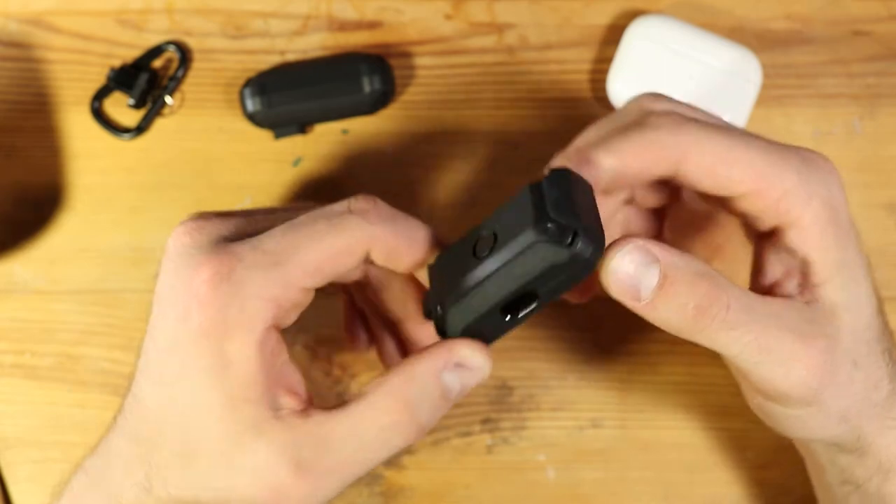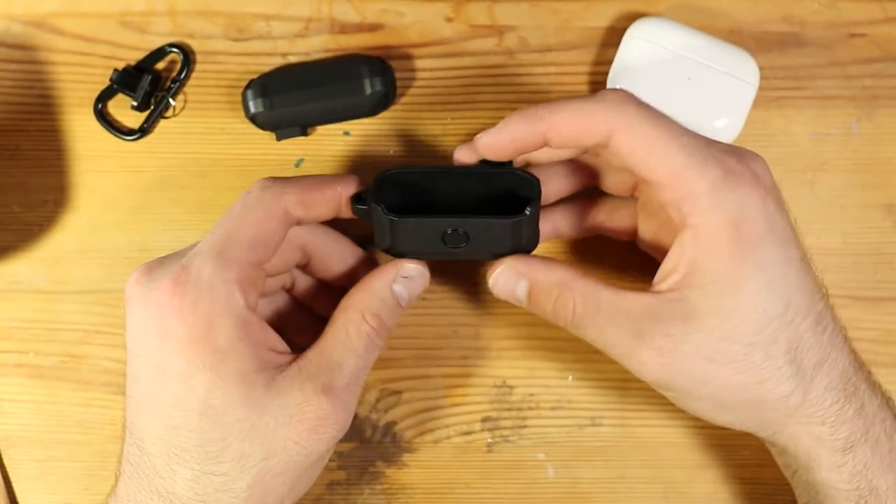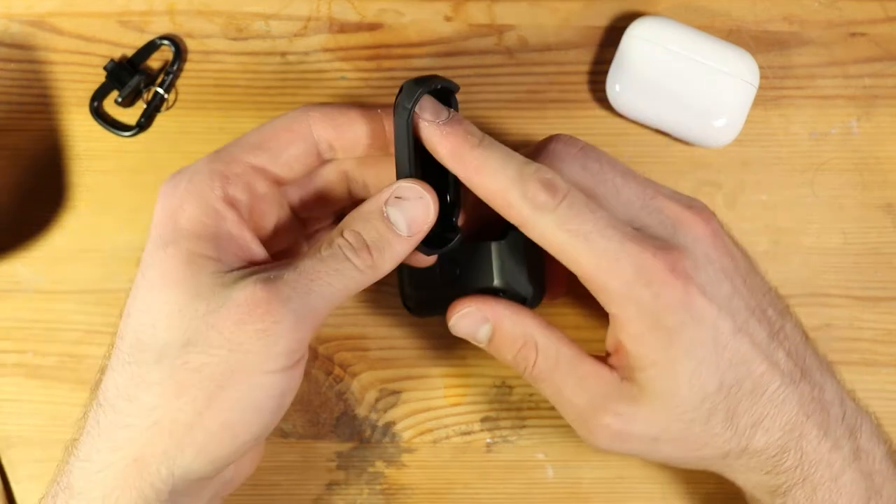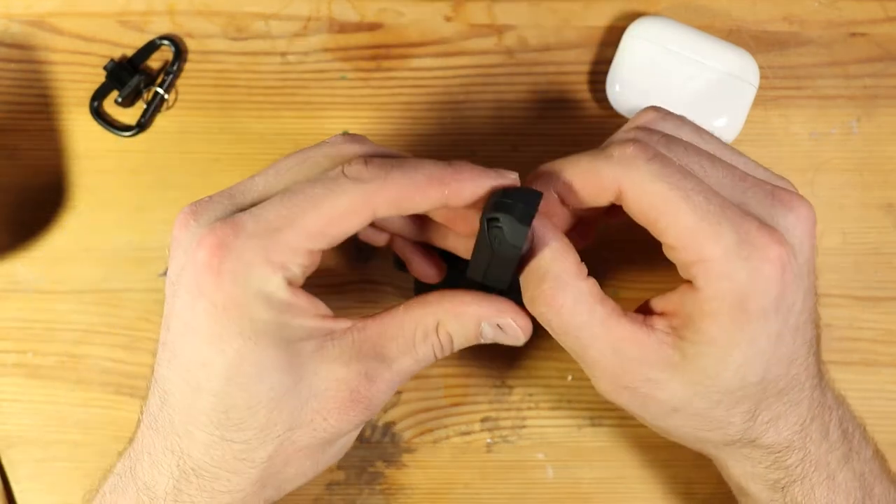It's just like injection molded plastic. You can see the mold lines there. And yeah, it's got a little adhesive strip there. This seems pretty grippy.